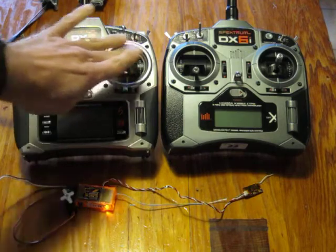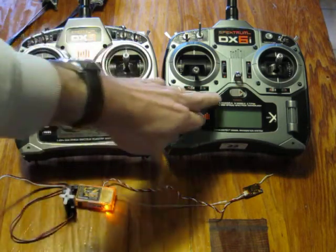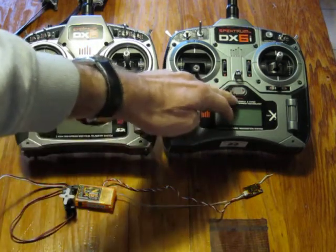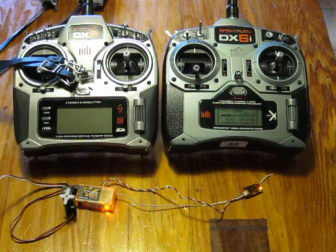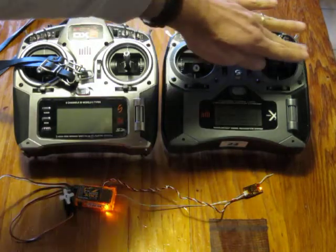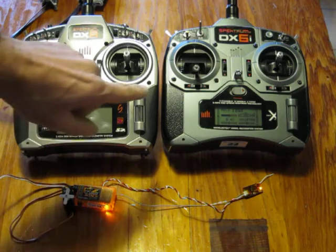You can see the servo movement is correct. Then when switching off the DX8 and switching on the DX6, the light on the satellite receiver lights up and the servo responds correctly to this transmitter.